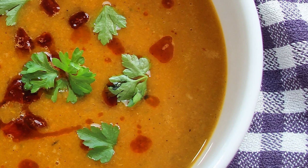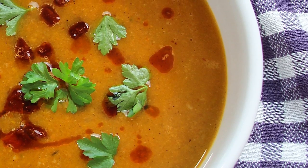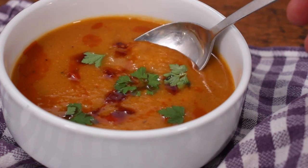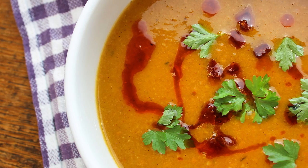Some of the chorizo will sink and some will float. You also want to use the oil to make some nice patterns on the soup — it really improves the presentation, as does adding garnishes like fresh parsley.